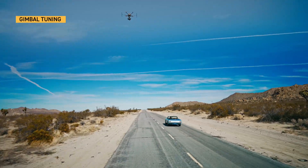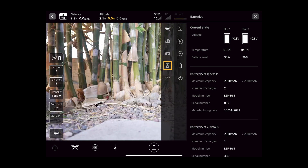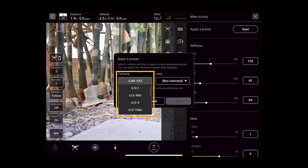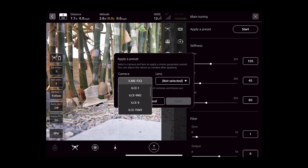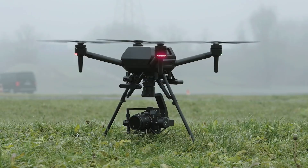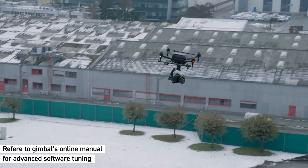The next step is to tune the gimbal to the proper stiffness settings that correspond to your payload. Open the AirPeak Flight app. Select menu, click on the gimbal icon, and select fine tuning. There are pre-selected parameters you can choose from. Select the drop-down menu, then simply select your camera body and lens and apply the settings. All parameters will now be populated with the appropriate settings to produce smooth, stabilized footage. If the footage is still not fully stabilized, you can make minor tuning adjustments until satisfied. For advanced software tuning on a PC, please refer to the gimbal setup manual provided online.